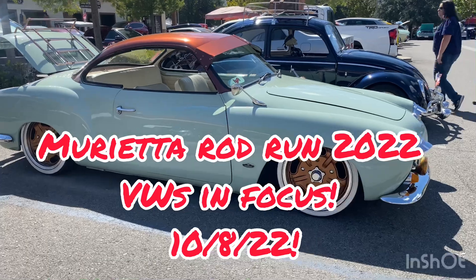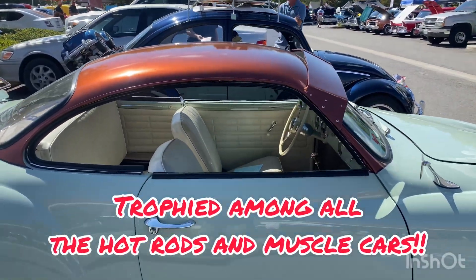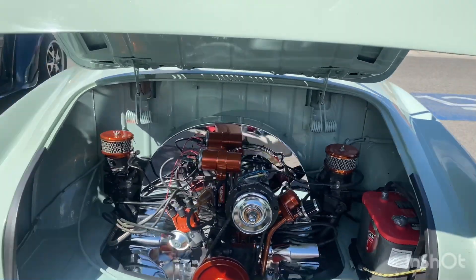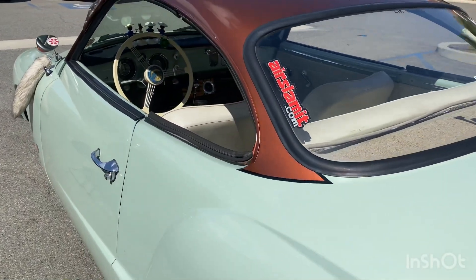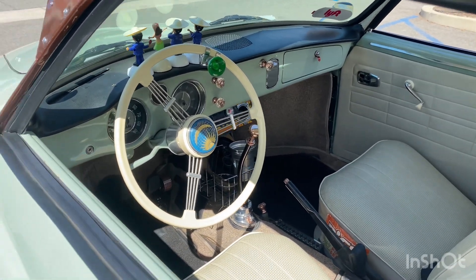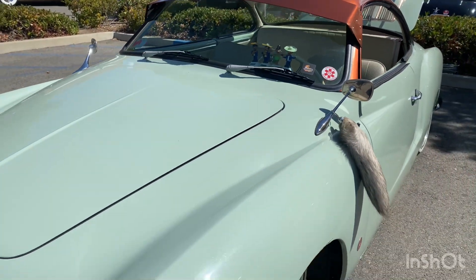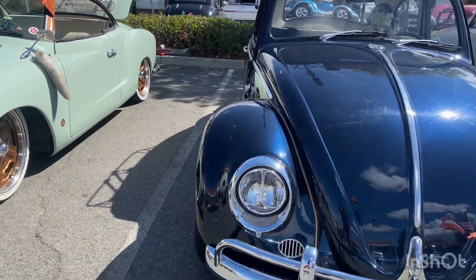Here we go guys, VW coverage at the Murrieta Rod Run. Look at the visor on this — absolutely sick. Kitty bean saw wheels, five lug, this thing is crazy. What a beautiful VW, man. He's got single wheel, dual cadreons, single barrel. Look at that center cap. Got his wire baskets, got his coontail, dropped on the ground — those little single barrel guys. Very sweet car.